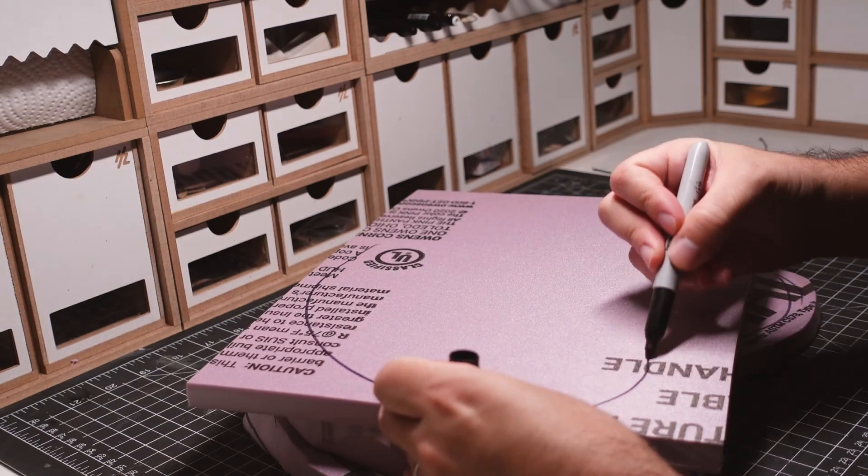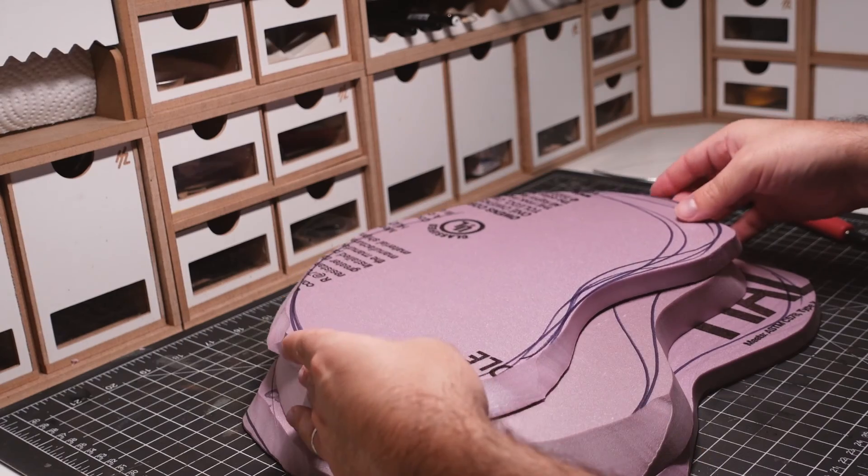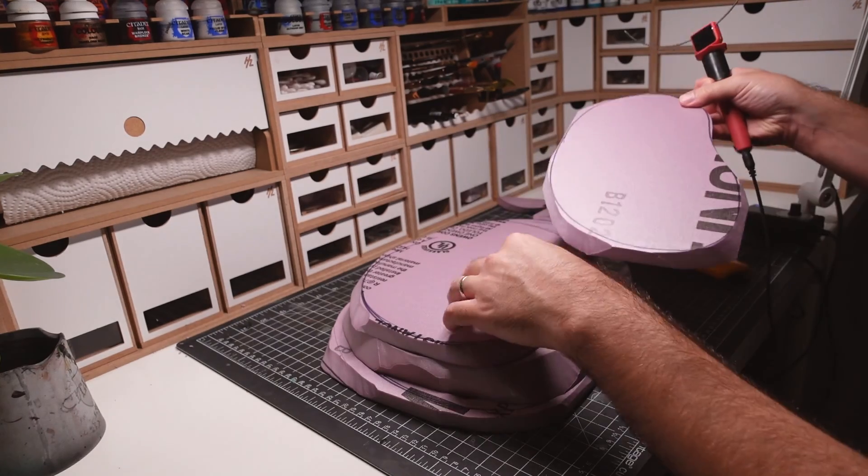I'm using the cut out hill to trace out the dimensions of the next hill. I'll continue doing this until I have four different foam hills that can be stacked.